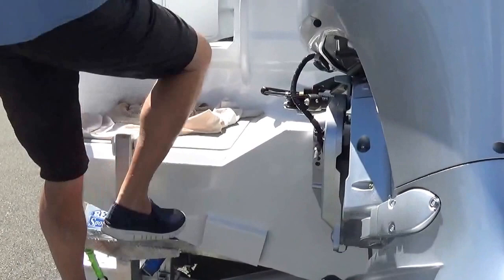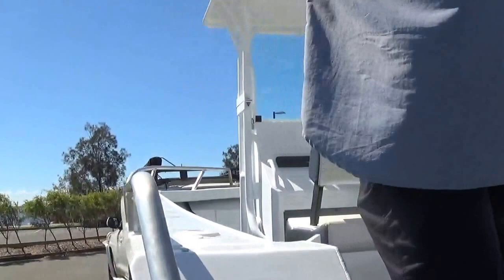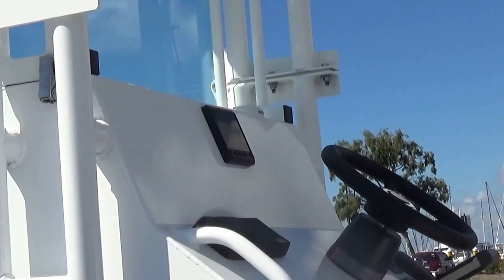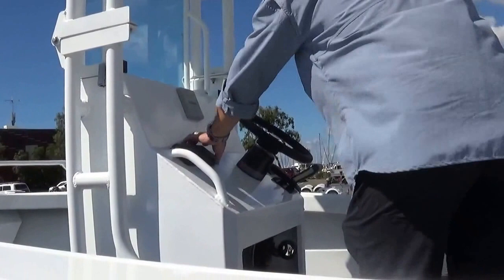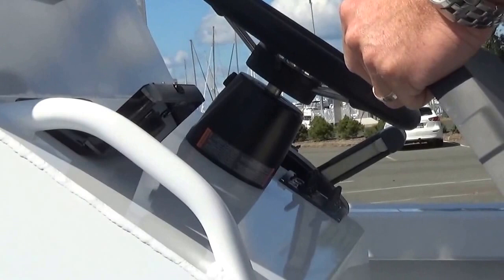Just a quick look at the console — this customer has actually bought their own electronics. At Aussie Boat Sales I generally use the Garmin GMI 20 gauge, which is a simple easy-to-use gauge giving you fuel economy, GPS speed, and all those facilities in one little gauge — a lot better than a bunch of analog gauges that don't do anything. We've also got the top-of-the-line Fusion stereo system, which is a full pod system so you can open it up, put any type of phone in, and away you go.